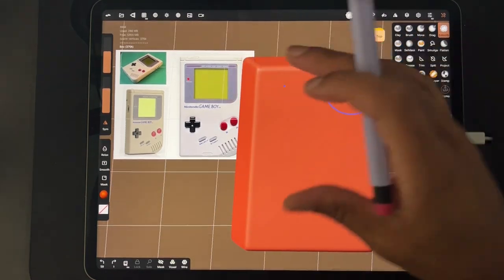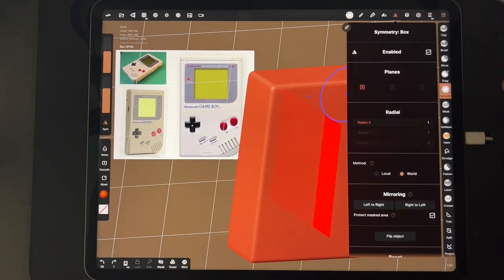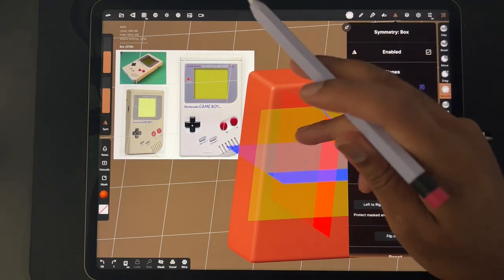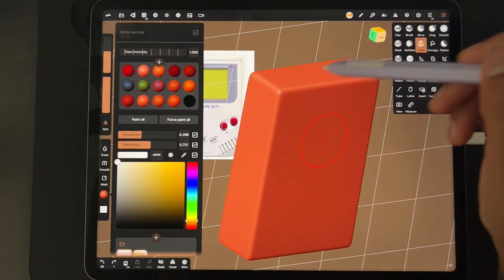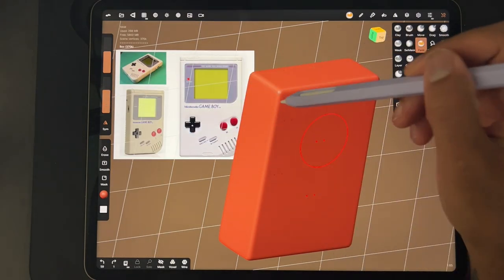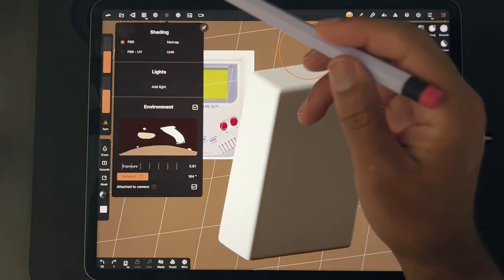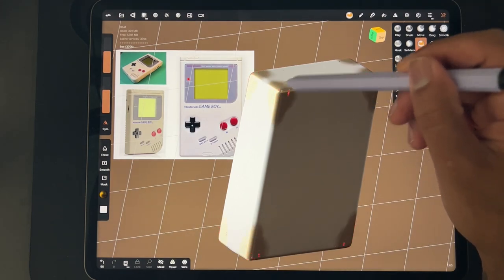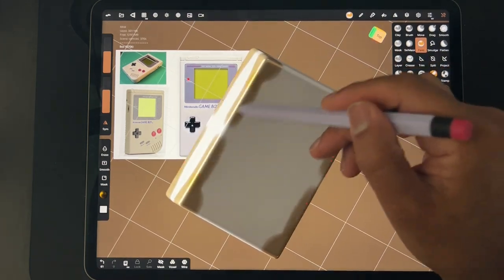That looks great. And here's another little quick tip: if we're on the smooth tool and we go to the symmetry box, we could have actually pressed the X, Y, and Z, and we could have smoothed out all the corners at once.